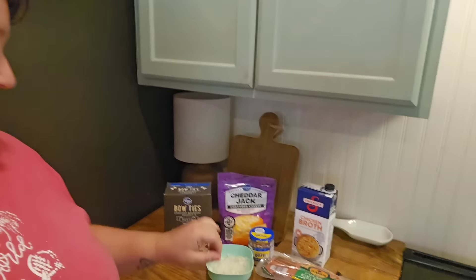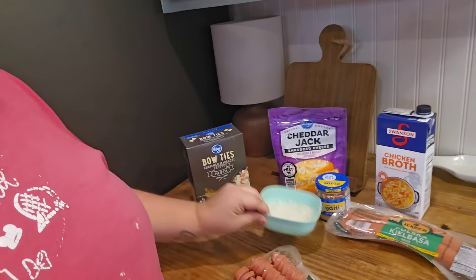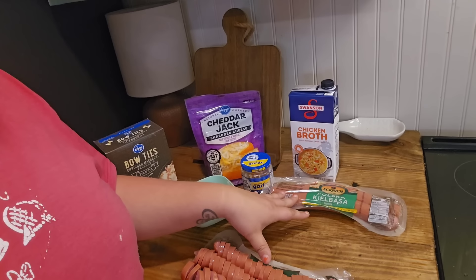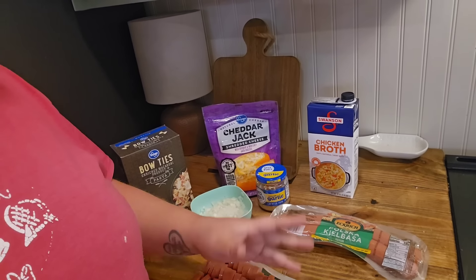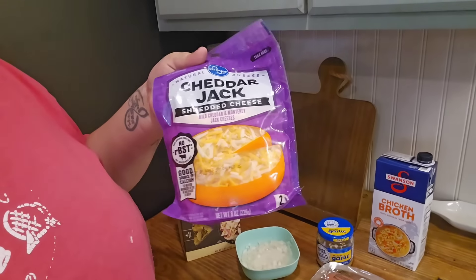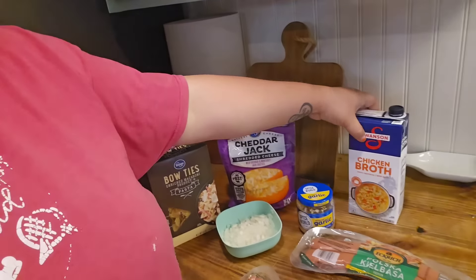Hey y'all, welcome back to my channel. My name is Chelsea for those of you who are new here, and tonight we are going to be cooking cheesy kielbasa sausage. All you're going to need for this is some noodles — I'm using bow ties as usual — a chopped onion, two packs of kielbasa sausage, some minced garlic, cheddar jack cheese, and some chicken broth. So let's get into it.